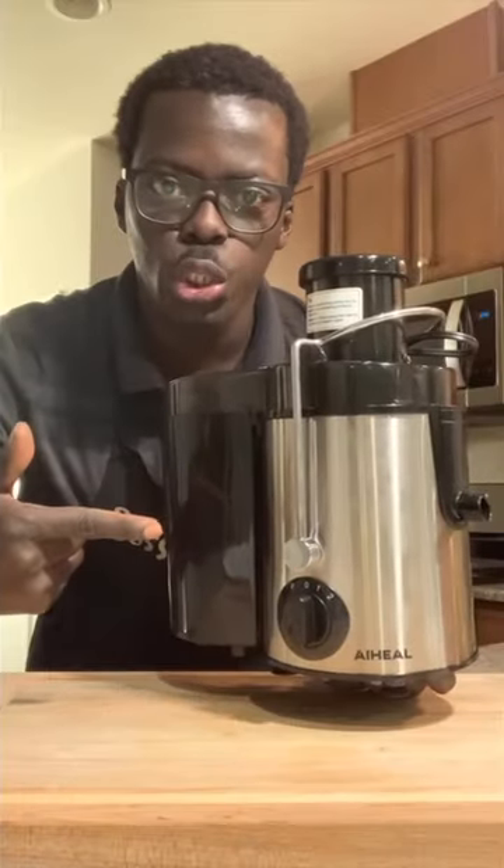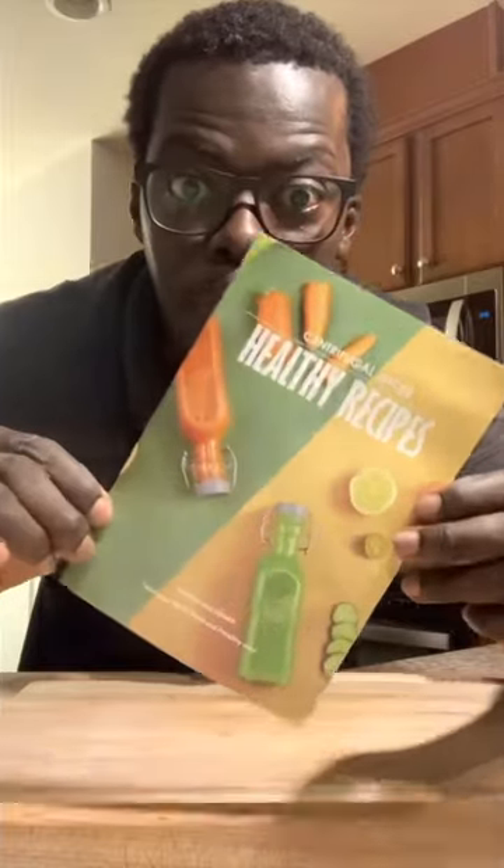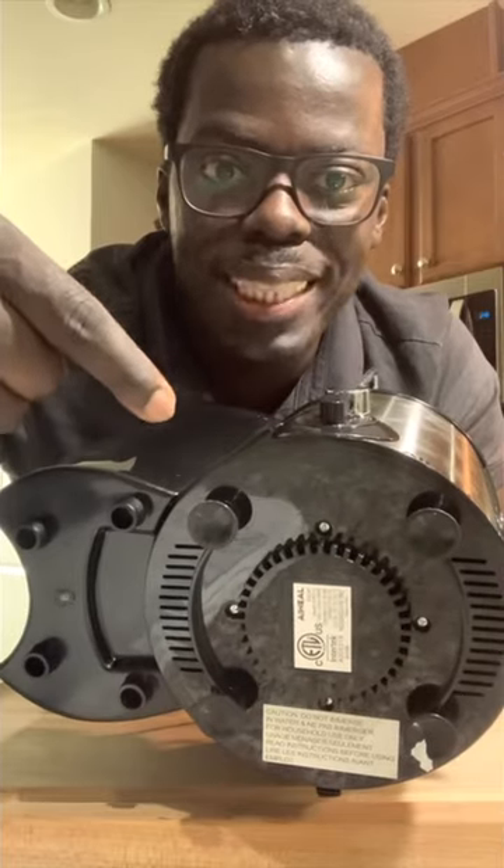It comes with the juicer, of course, a user manual, a recipe book, and a brush for easy cleaning. It has a safety lock protection.